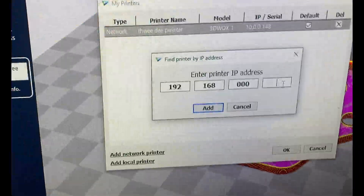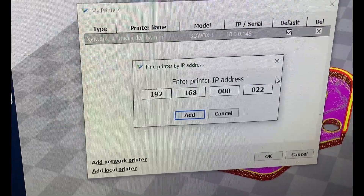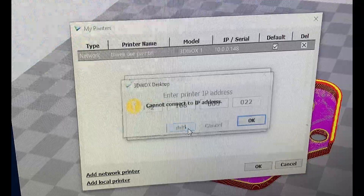Quick update just so there's no misunderstanding — my printer no longer goes by the name 0100148 and now goes by the name 19216800022. The content of this channel is going to stay the same, we just have a different name.